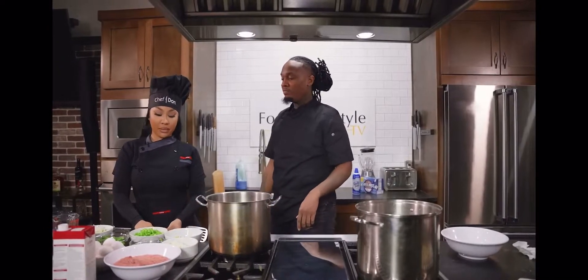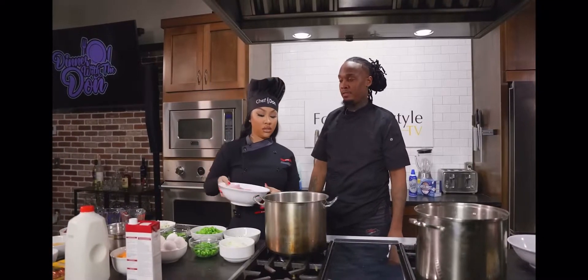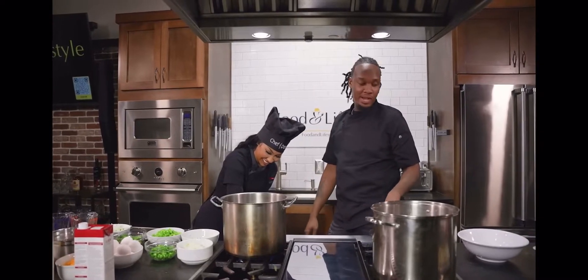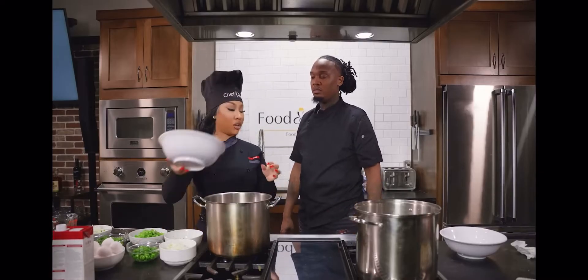So we got about how much ground beef is this? Two packs — we got two packs of ground beef, the little small ones, okay, about a pound. So we're gonna go ahead and make this.